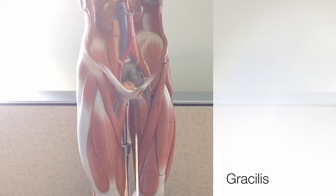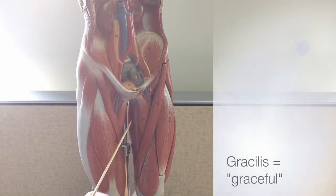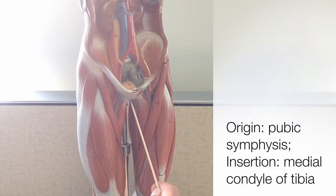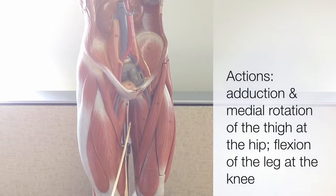The last of our thigh adductor muscles is an inner thigh muscle called the gracilis. The gracilis is a superficial muscle of the medial thigh, and its name refers to its long, slender shape — think of a long, slender ballet dancer who is graceful in their performance. Its proximal origin is near the pubic symphysis, the joint between the pubic bones, and it inserts onto the tibia at its medial condyle. The actions of the gracilis include adduction and medial rotation of the thigh at the hip. It's also able to flex the leg at the knee.